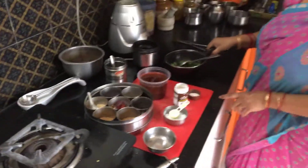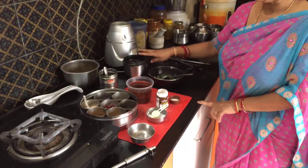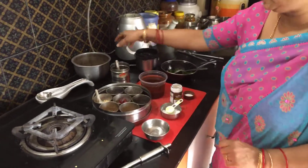Allow this to cool. When it is cool, we will grind it into a paste in the mixer.